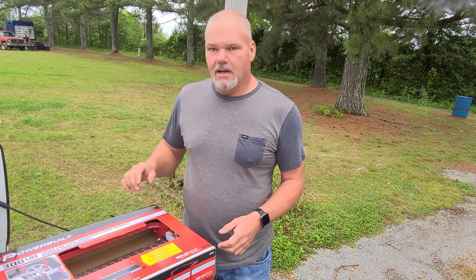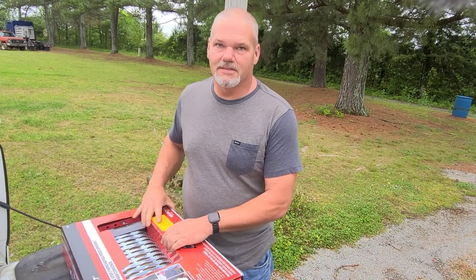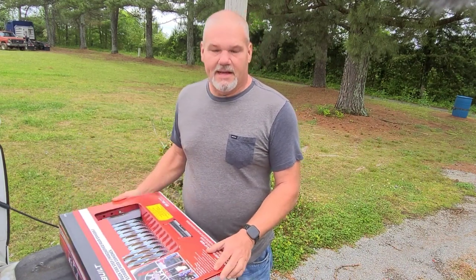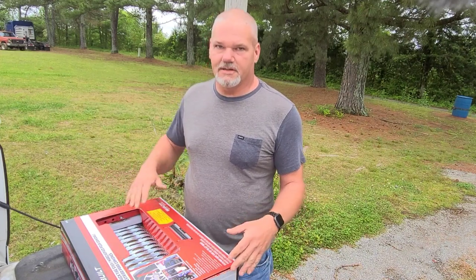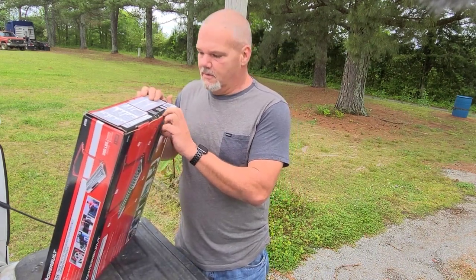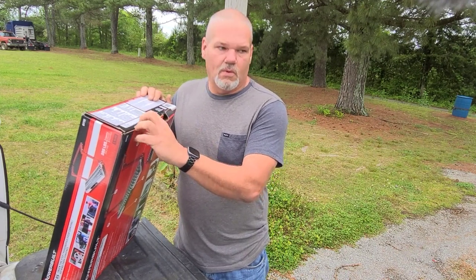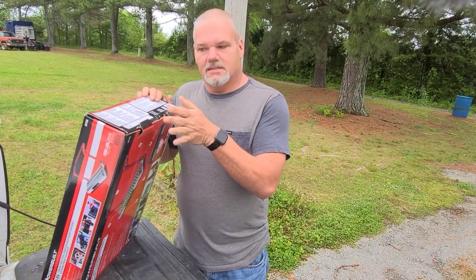I'm gonna unbox it and try it on to see how it's gonna work. I really think you're gonna see this a lot if you continue watching my videos, because I don't see how this couldn't be a life changer for getting in and out of a truck bed that sits up pretty tall off the ground. I've also been asked — I told some of my buddies about getting one and they asked me would it work on a dually, so we're gonna try that too because the front sticks out a little bit further.